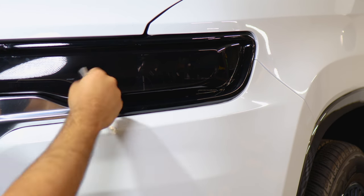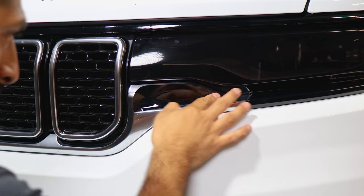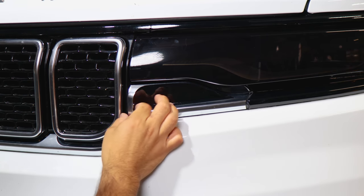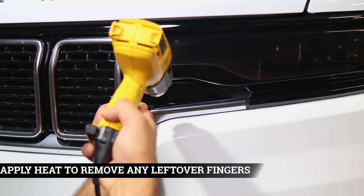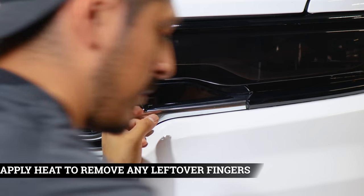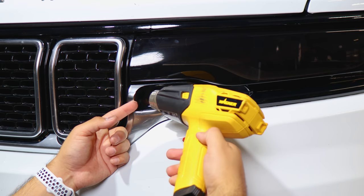Apply heat and move on to the next piece. Align it on the curve and make sure you're covering everything. If you need to readjust you can — if there's a small finger, apply heat to let the film cool down just a little bit, then with your finger help it tack down. Rinse and repeat until you remove the small finger.